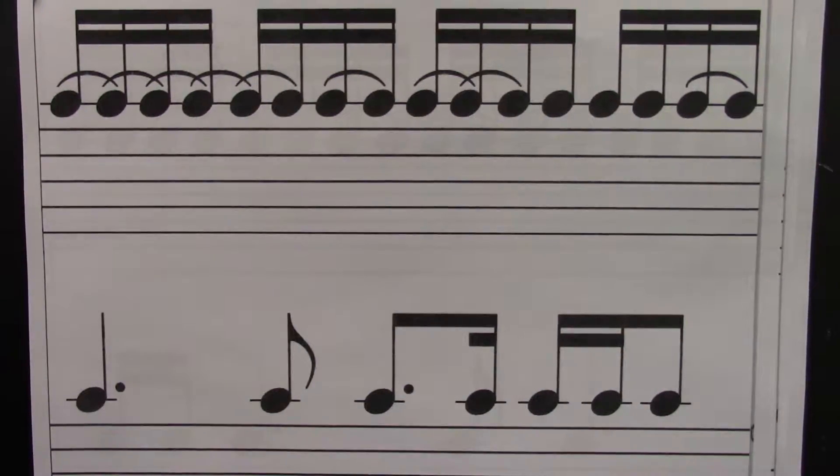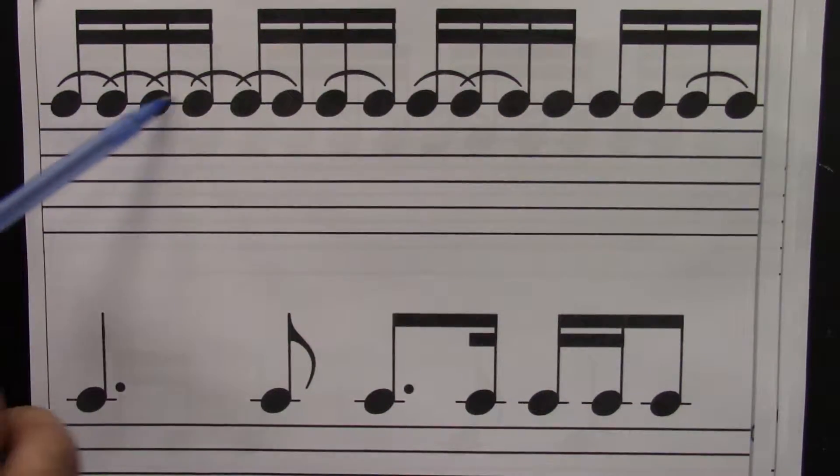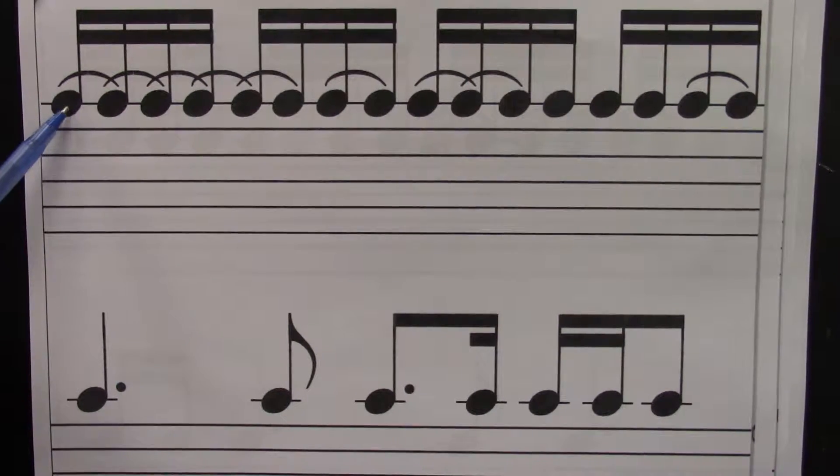Let's move on to the next card. Three sixteenths is a dotted eighth, which you've learned before. Six sixteenths is a dotted quarter. Let's do the eighths first. Ready? Go.